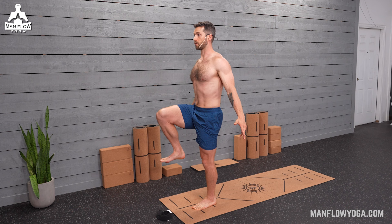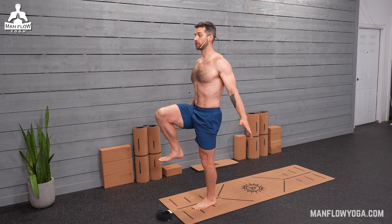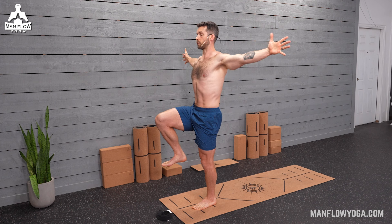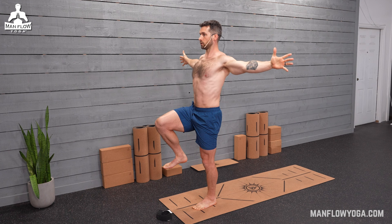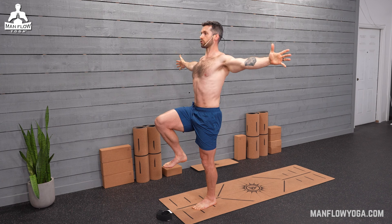One leg's going to have better balance than the other — good to be aware of that. Wobbling is good, shaking is good; it means your body's adapting, it means you're getting stronger. It's also a great way to wake up. Bring your arms to T arms again — palms face forward, arms squeeze back, shoulder blades pull toward one another. Make sure your shoulders are relatively down, not way up by your ears. Pull the shoulder blades toward one another so you feel those muscles inside the shoulder blades working to hold your arms here.